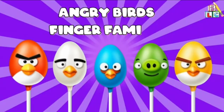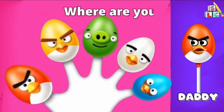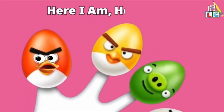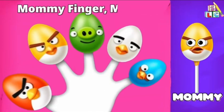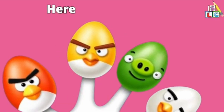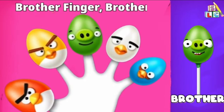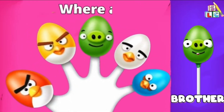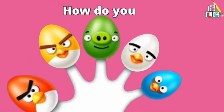Angry Birds Finger Family. Daddy finger, daddy finger, where are you? Here I am, here I am, how do you do? Mommy finger, mommy finger, where are you? Here I am, here I am, how do you do? Brother finger, brother finger, where are you? Here I am, here I am, how do you do?